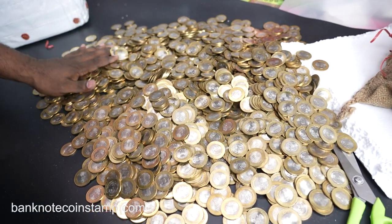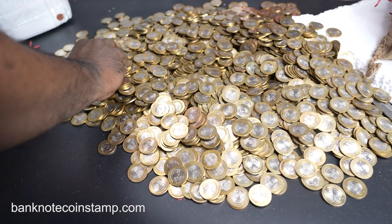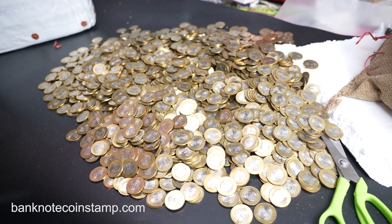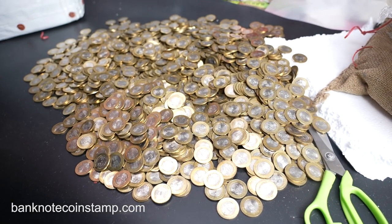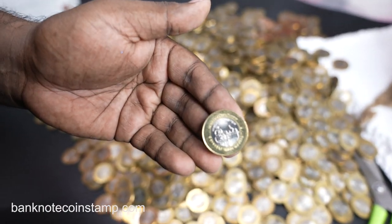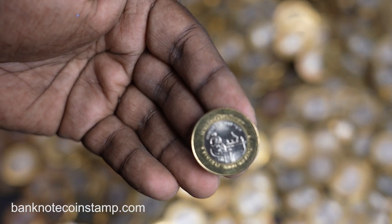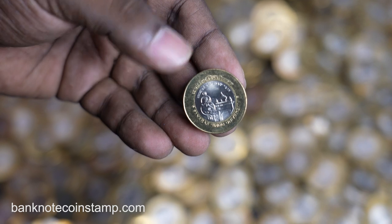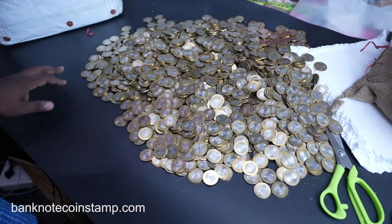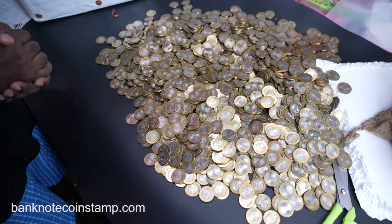If you want to see this kind of unboxing, don't forget to subscribe to our channel, banknotecoinstamp, and click the bell button for regular updates. Now I have to sit back and count all of these. These are all 10 rupee Banaras Hindu University coins — I'll show you the coin close up right now. That's all for today. Thanks so much for watching — if you have any comments, let me know in the comment section below. Thank you, take care, bye!